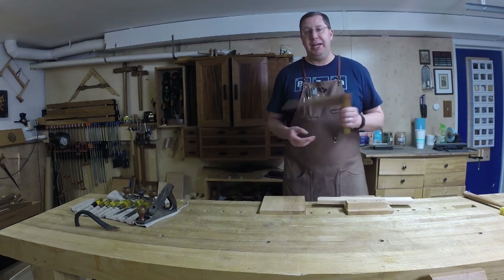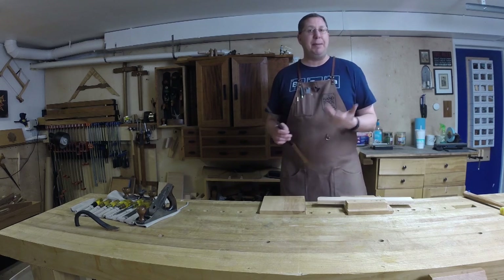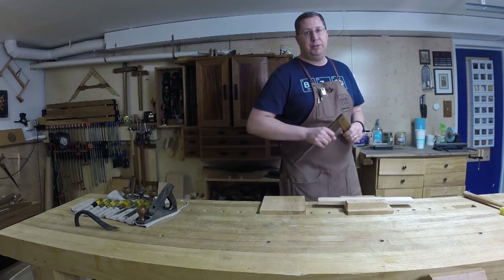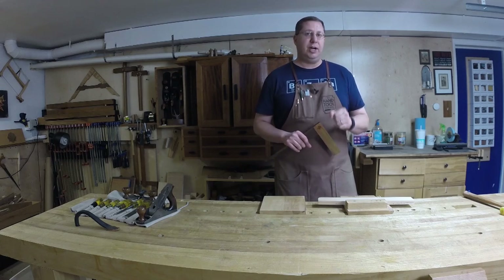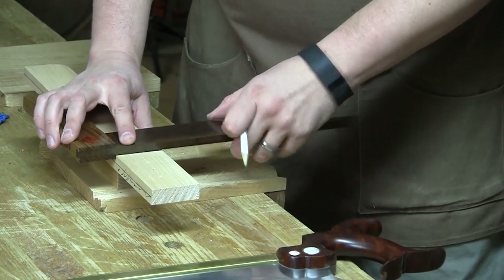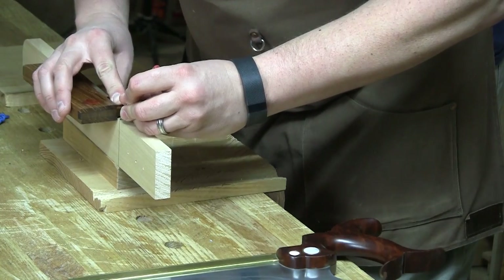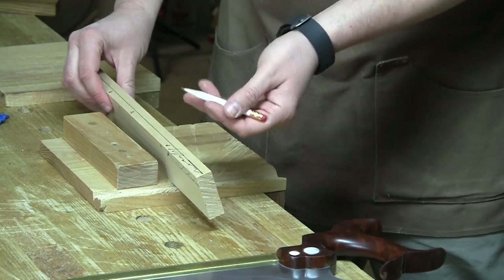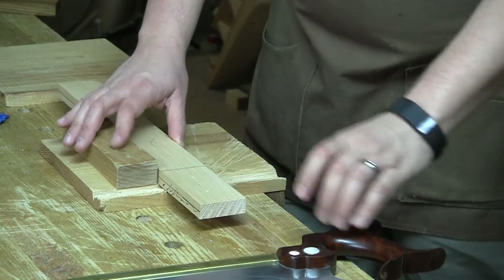I'm going to put the square to use right now. I got a question from Caleb this week about sawing plumb. He watched my video on 'one step to better sawing' — where taking a step back helps you improve accuracy sawing square across the board — but he's still having trouble getting that cut vertical, getting it perfectly plumb. So I want to talk about a few tips to keep that saw cut plumb. The first thing to making a square cut is marking it out square. I'll mark a line across the face and also mark a line down the thickness on the face nearest to me, so I can see it as I stand back and saw.